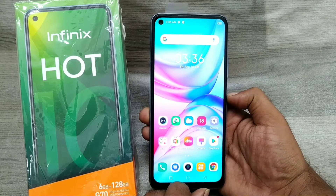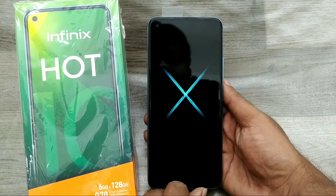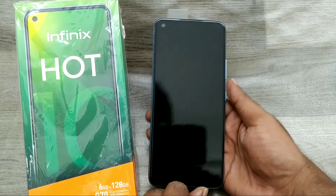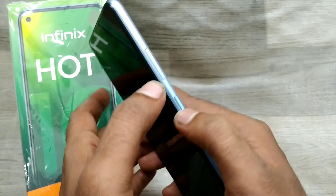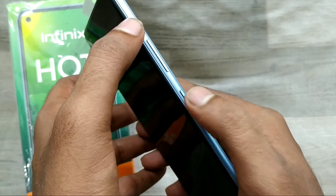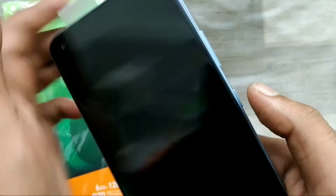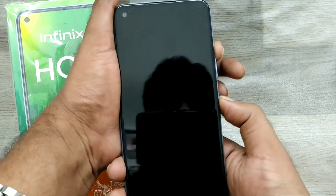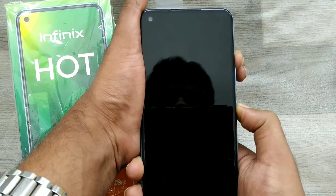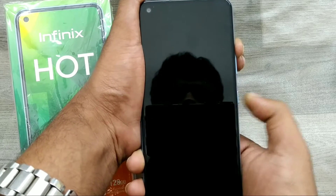First of all, turn off your phone. After shutting down the phone, use the side physical keys. Do not use the volume down button — just use the volume up button. First, press the volume up button and the power button together, then wait a few seconds.